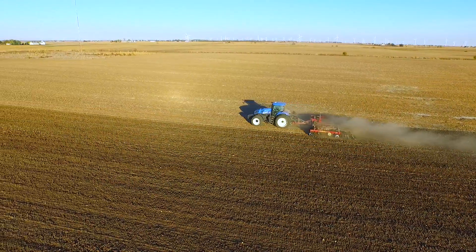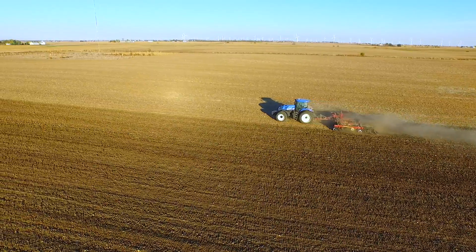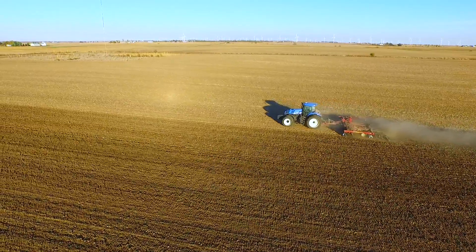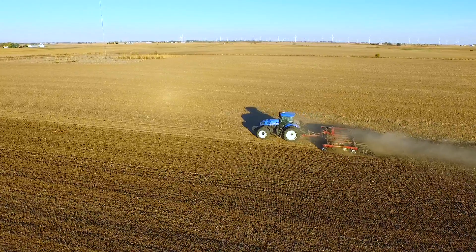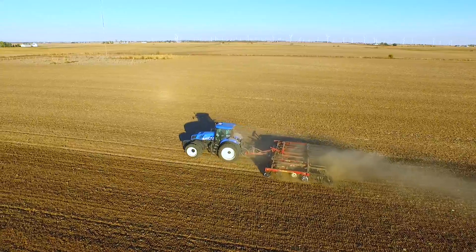One of the things that we're doing in our practical farm research program is looking at various forms of fall tillage. At our Central Illinois PFR Center, we're evaluating strip till, no-till, conventional till, and vertical tillage.